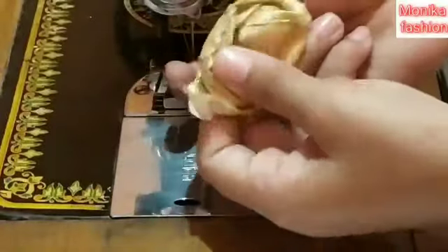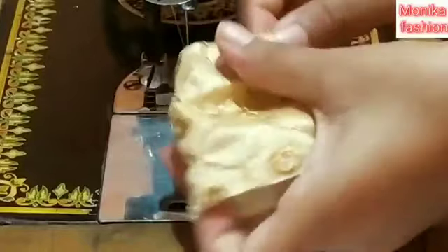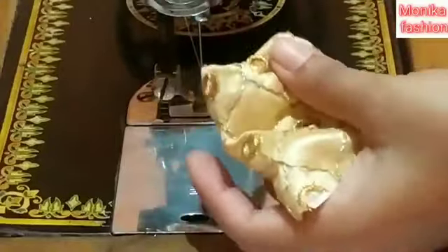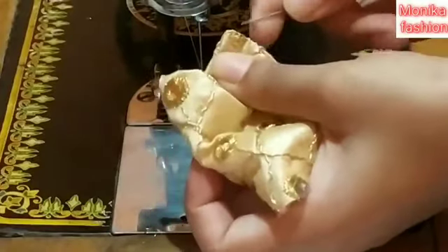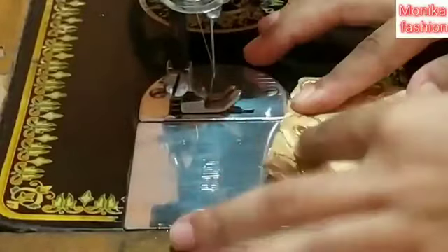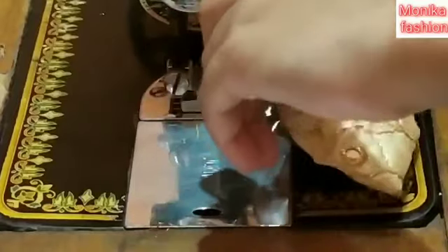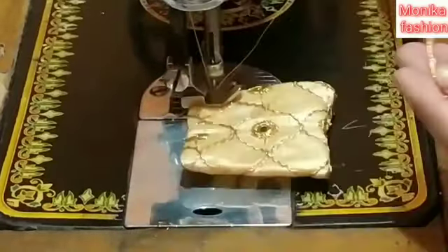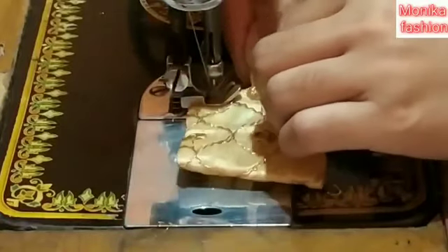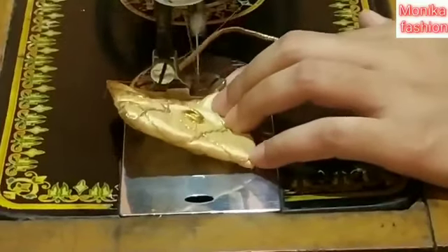This is the same way. I am going to fold it in the middle on the straight side, fold it in the middle, and fold it in the middle again.